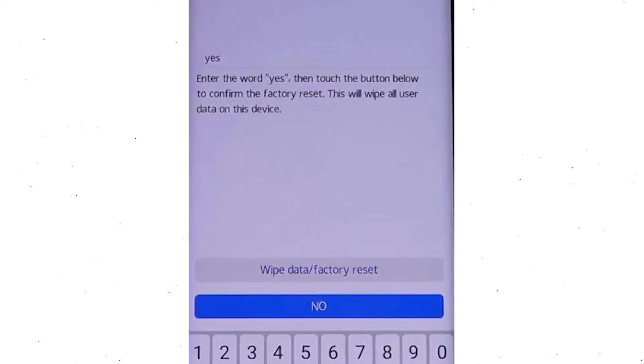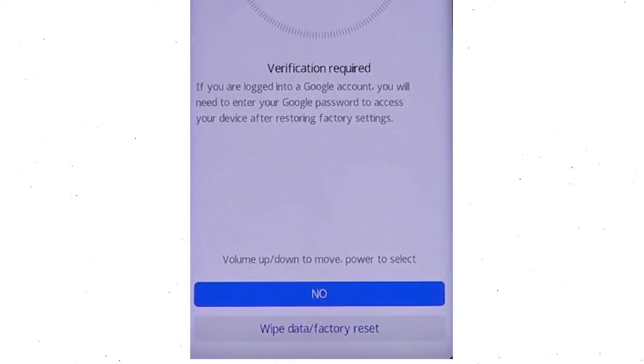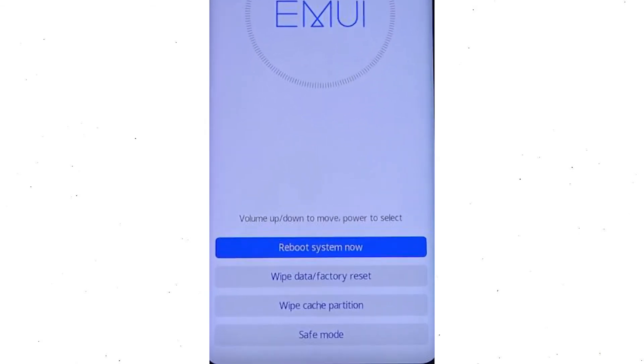Now enter the word YES. Next, select the wipe data and factory reset option. Then you will see Google verification required. Choose wipe data and factory reset. Once the reset is complete, you will be bounced back to the same recovery mode menu. Next, press the power button to select reboot system now.